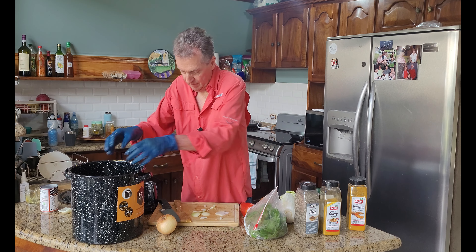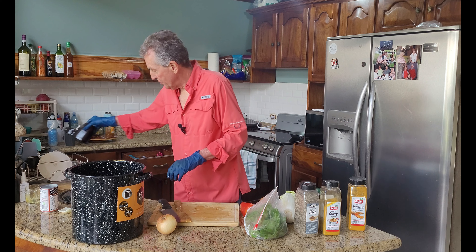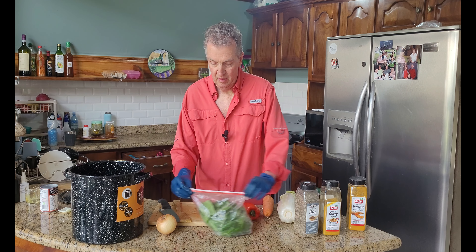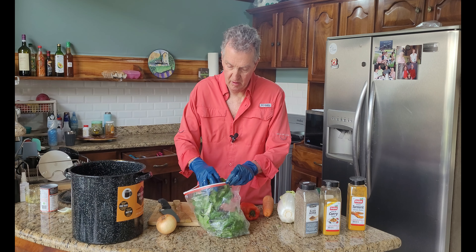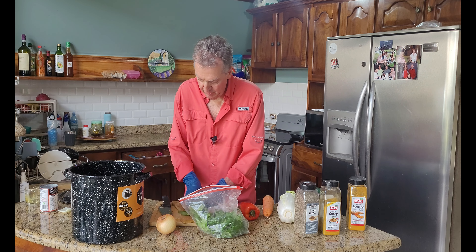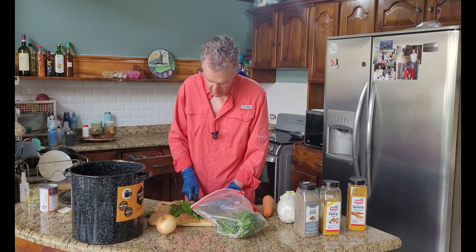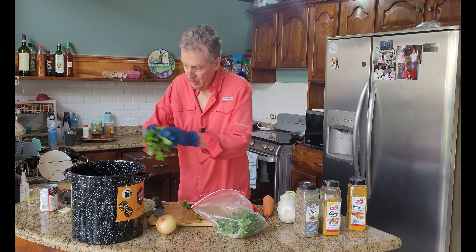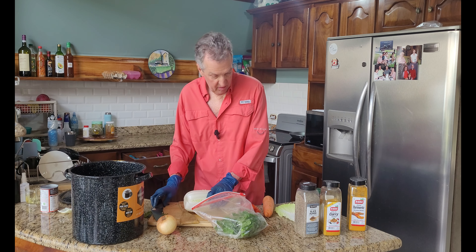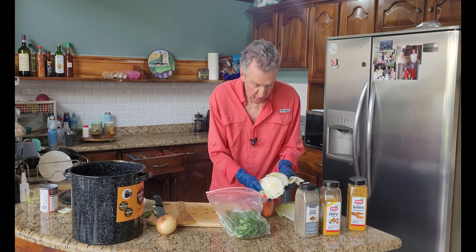Okay, onions. I'm going to do some spinach — I'm going to cut that just a little bit and add some more. And I've got some Chinese cabbage. Very delicious. I'm going to wash these off.